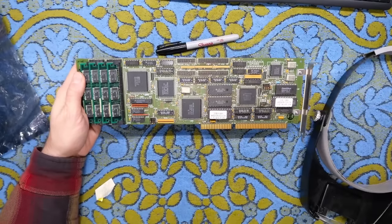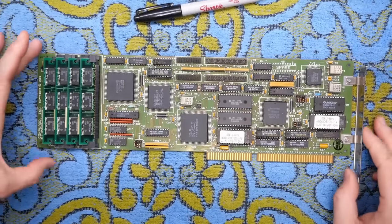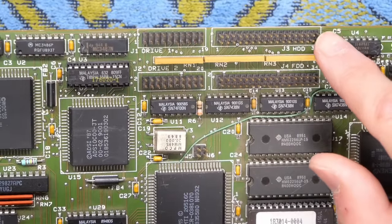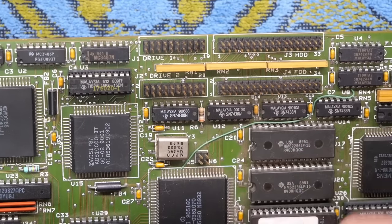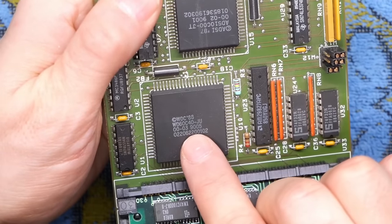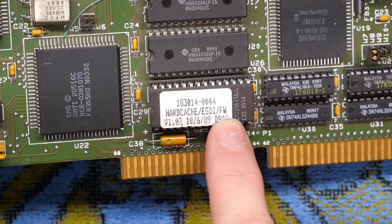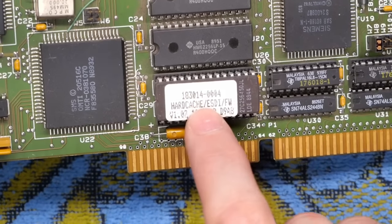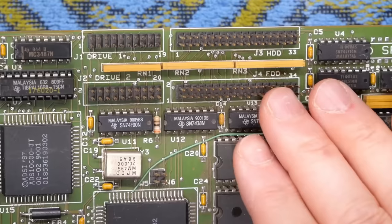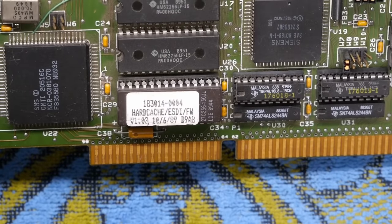Moving on to the next card — this is an interesting one. This appears to be a disk controller that has cache memory on it, specifically a hard disk and floppy drive controller. The data transfers over these cables. The date code reads WD60C40 from the 1990s. It says HardCache/SD ESDI — the Enhanced Small Disk Interface — which is an enhanced version of the MFM interface. I don't actually know all the differences between the two, like if it's a signaling difference or command differences.